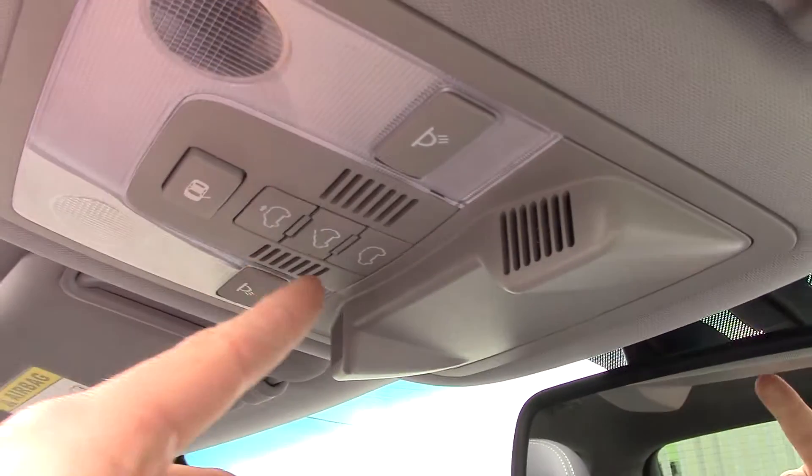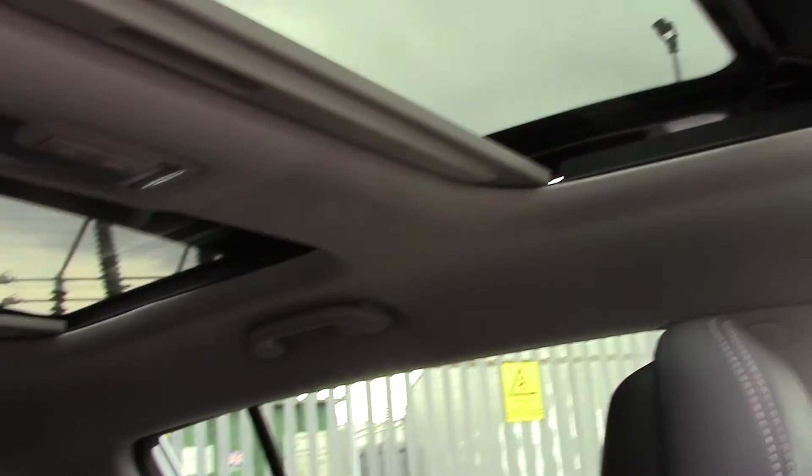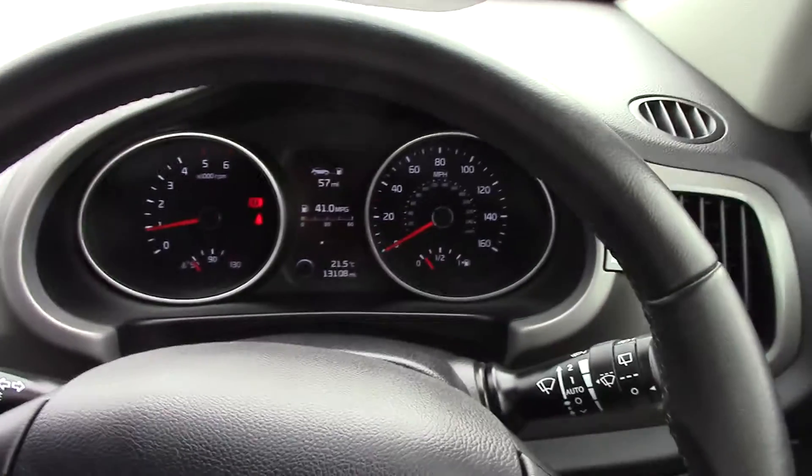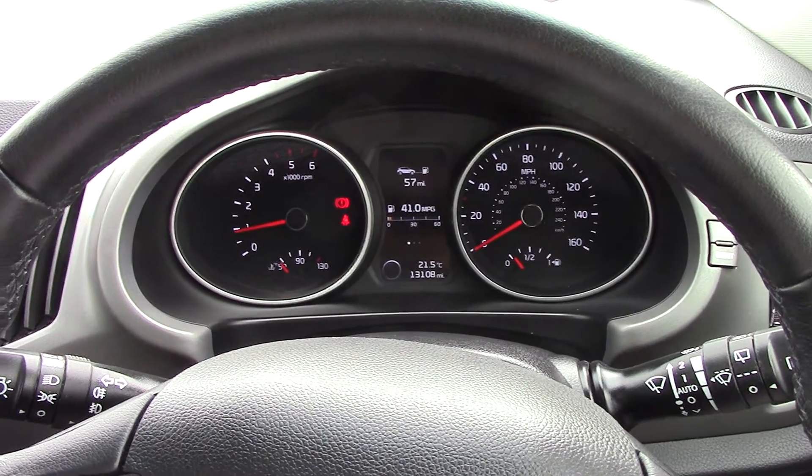This Sportage also comes with an electric panoramic sunroof which gives nice visibility out of the car. We have some great finance packages available on this model and if you reserve it online you will receive an additional discount.